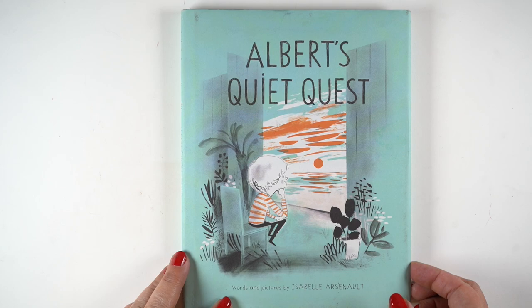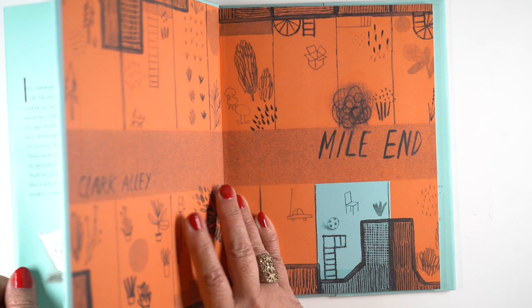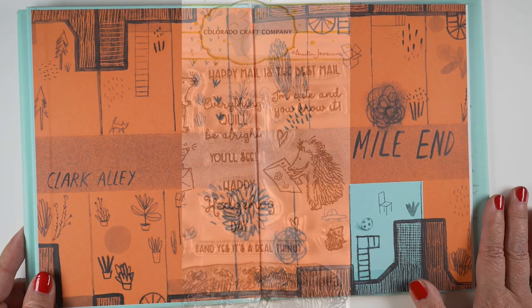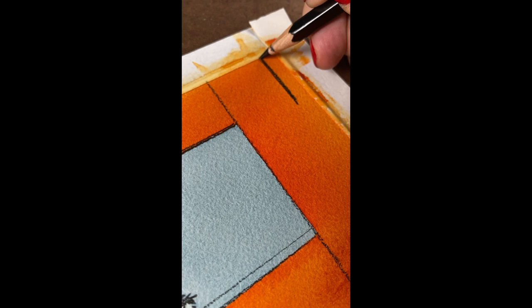This is the illustrator that inspired me for today: Isabel Arsenault — that's how I'm guessing she pronounces her name. I'm going to use this first inside spread; you can get the book and read the whole thing, it's very cute. I love her work and her illustrations. I really like the giant flood of orange with just that pop of teal.